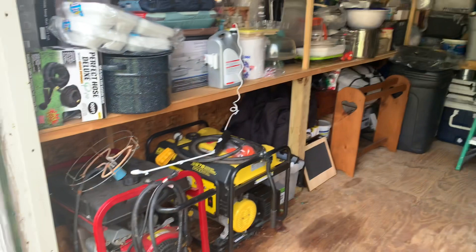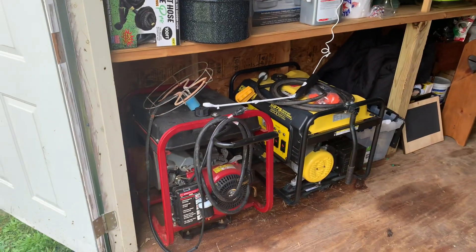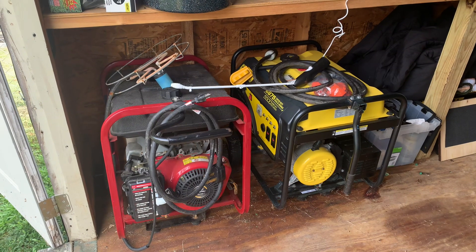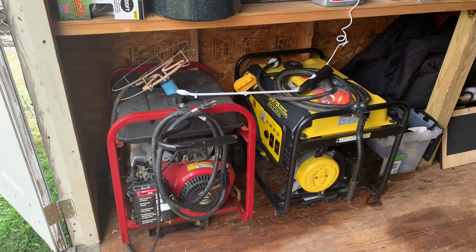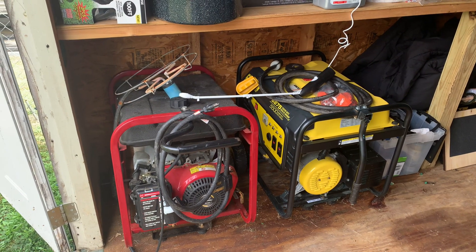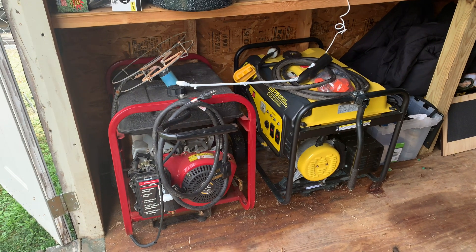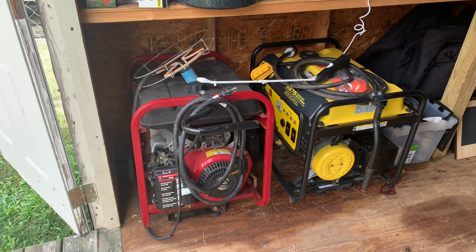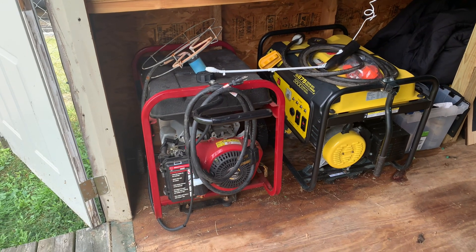Hope this doesn't bore anybody. Just trying to help him out. These are my gas generators — I've got two of them. They say three is two, two is one, one is none, so I got me a backup for my backup. Both of them run great, both gasoline, both on wheels.